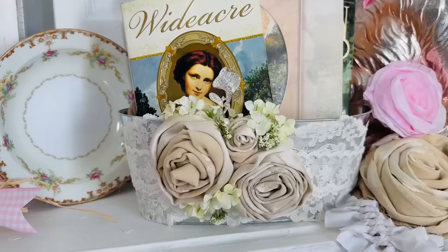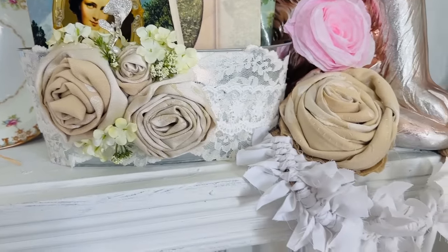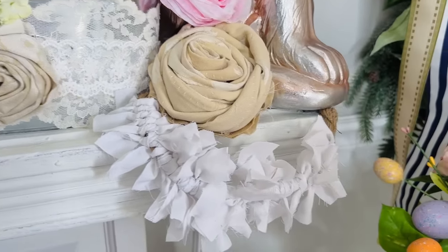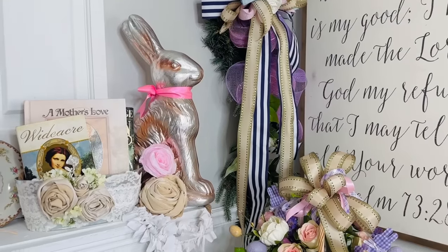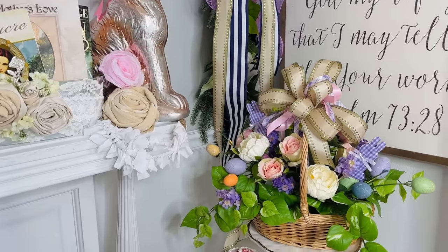This is a fun little project and it's very user-friendly. Here is the final result — I do want to make it a little bit longer, but with time constraints I wasn't able to. This is a fun little shabby chic project on a total budget.